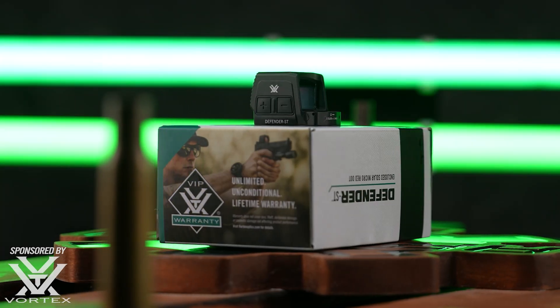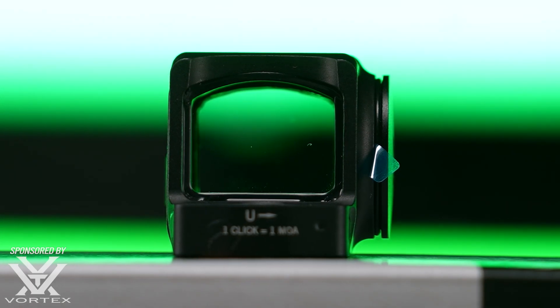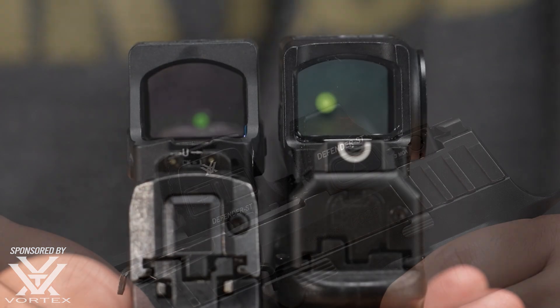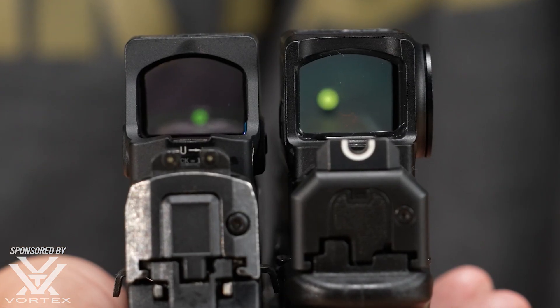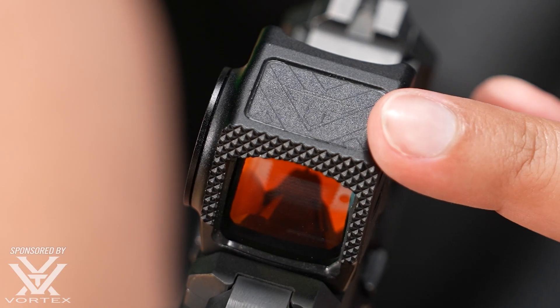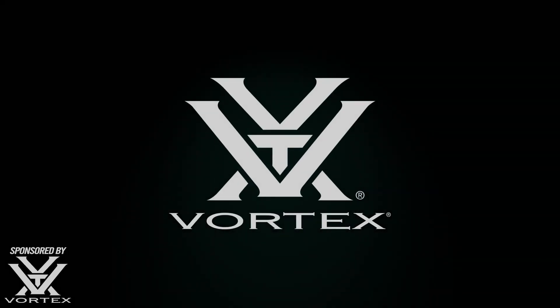Vortex just added a new solar-powered closed-emitter version of the ST to their Defender line of micro red dots. Like the rest of the Vortex Defender line, the new enclosed ST features a constant on-emitter with no flicker and shake-a-wake, so it's always ready. It also doesn't drain the battery in daylight and has a convenient side-mounted battery.